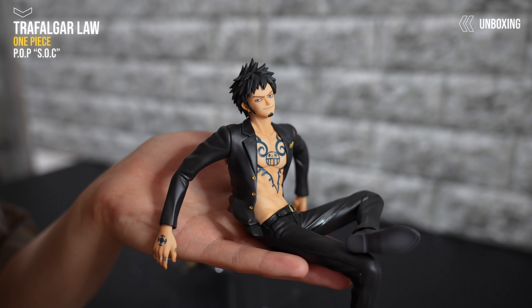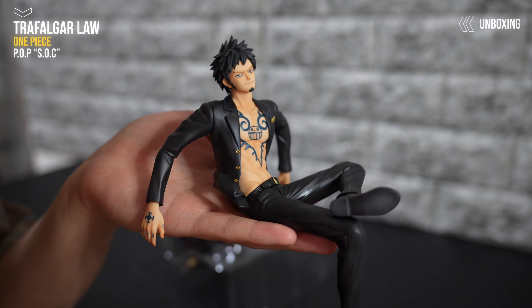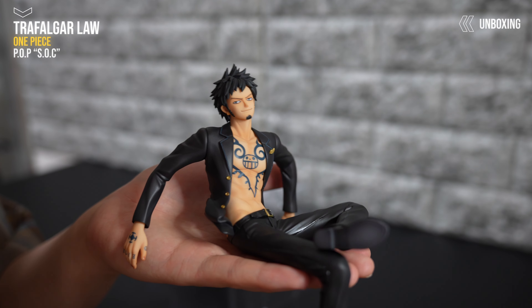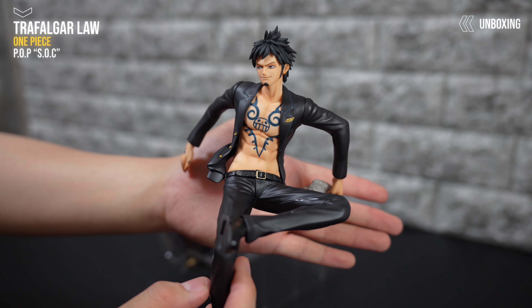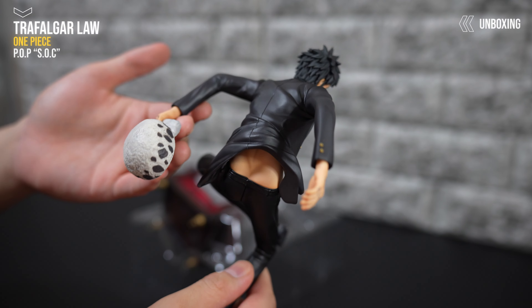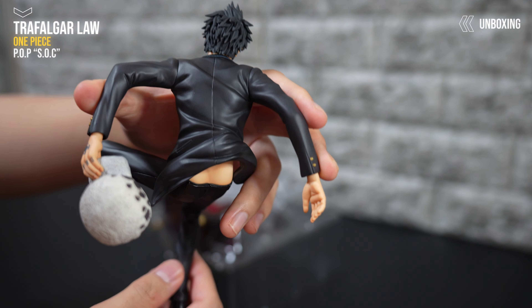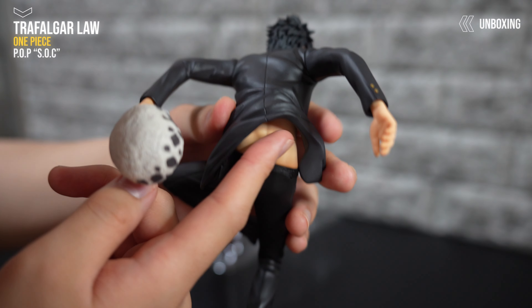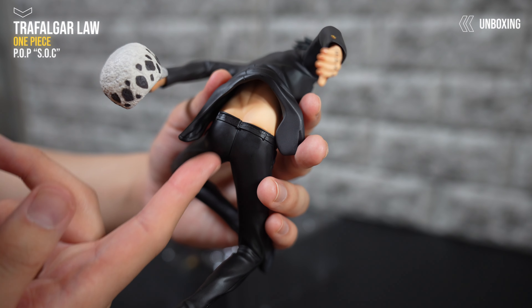結構綺麗な筋肉って感じですね。なんか雑誌のモデルとかやってそうな感じですね。いや、セクシー。いや、かっこいいわ。後ろとかはちょっと恥ずかしい感じで申し訳ないですけど、後ろがなんか変な感じになってるとかではないですね。ここら辺も多分椅子の引っかかりとかだと思います。